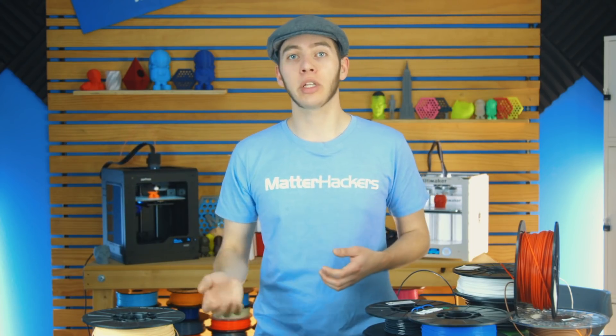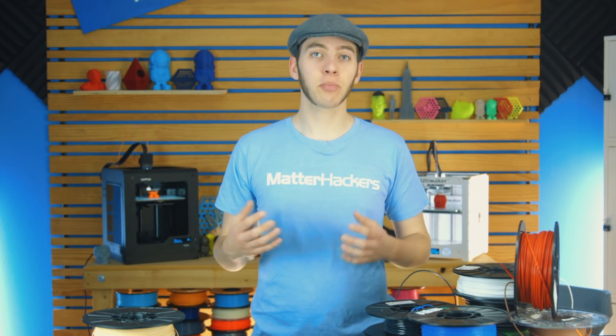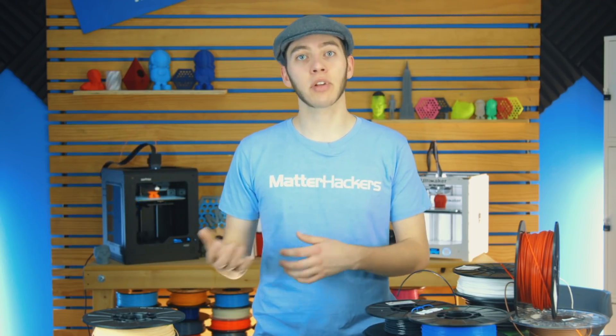Any other tips and tricks for printing with it are included as well — like do you need to dry it, do you need to print at a slower speed, or do you need a different bed surface altogether? All these sorts of things are listed in these How to Succeed articles and videos.